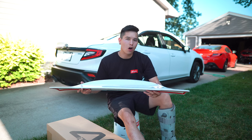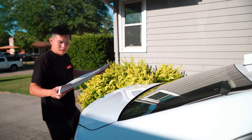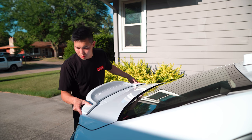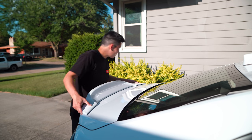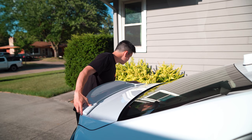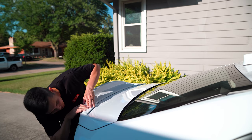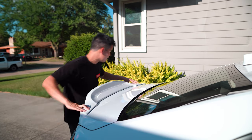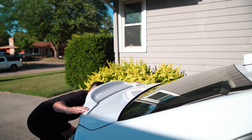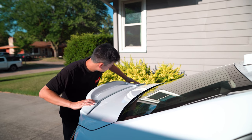What we're going to do first is test fit this on the car to make sure it fits properly, and to figure out where we need to align it to get the perfect fitment. Carefully place this on here and pay attention to the alignment. That looks about right — let's see the fitment here. That looks pretty damn good. The fitment is looking really good, no huge gaps anywhere, so that's great to see.